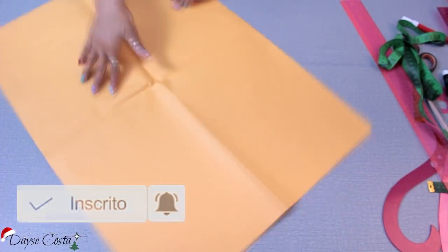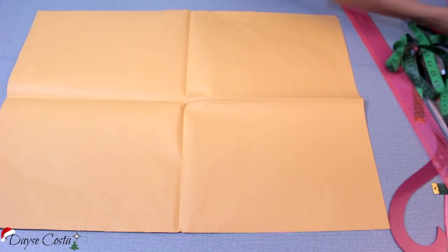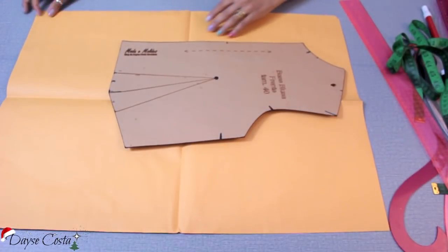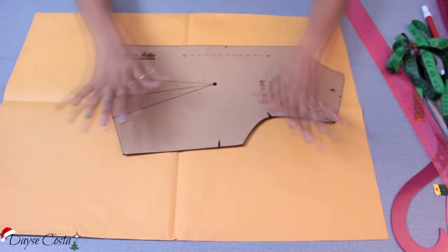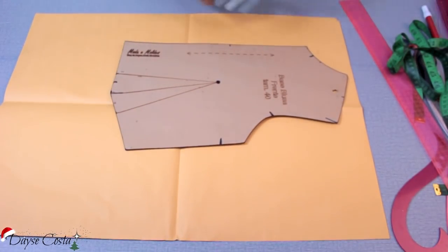Para adiantar o nosso processo de modelagem e não ficar tão longo, eu vou começar com o molde base — que é essa estrutura inicial que vocês já me veem fazendo aqui no canal. Eu sugiro que você faça o seu molde base; tem o passo a passo aí no canal e na descrição. Se a gente for fazer toda essa estrutura aqui do zero antes de entrar no modelo, vai demorar muito.